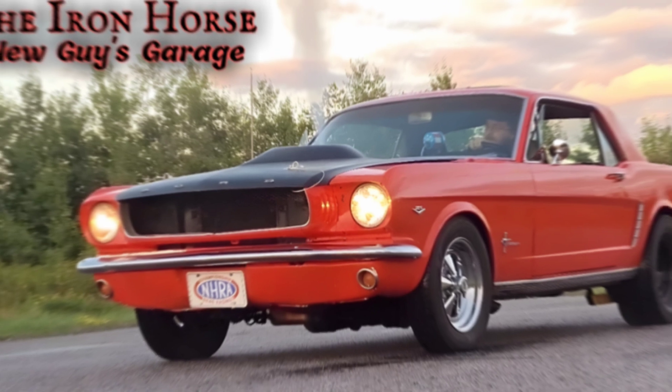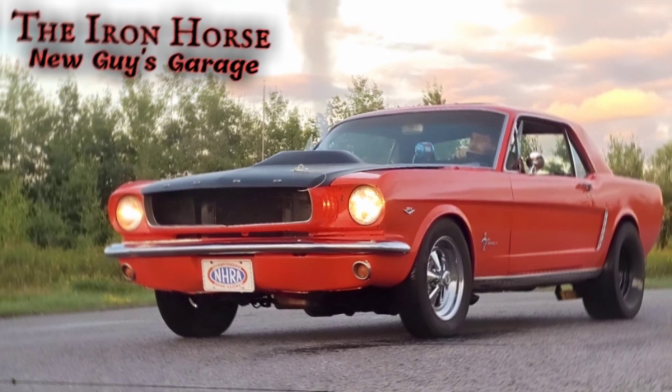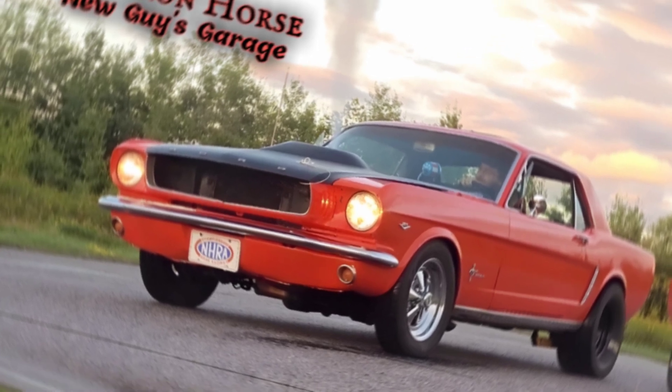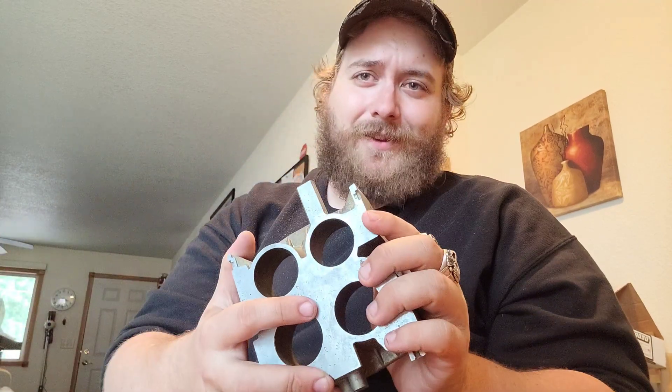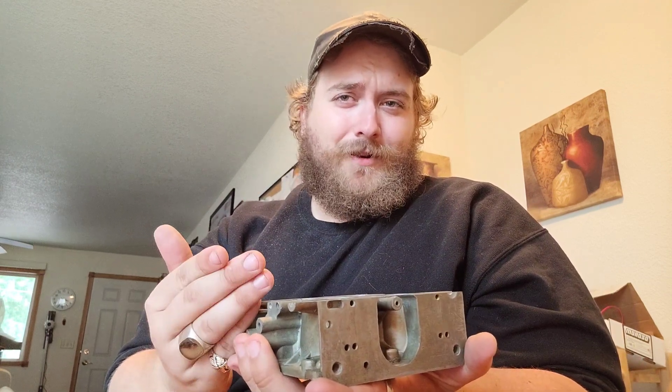Let's talk a little bit about Project XMC. Lots of cool things happening with this. If you don't know what Project XMC is, it's Extremely Modified Carburetor — that's what the XMC stands for.